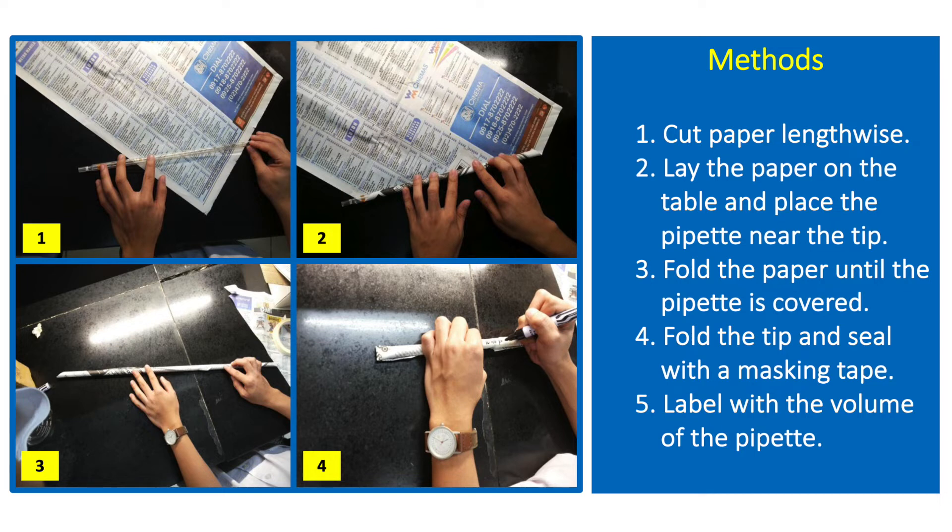Fold the paper until the whole length of the pipette is covered. Fold the tip of the paper, seal with the masking tape, then label the pipette with its volume or capacity.